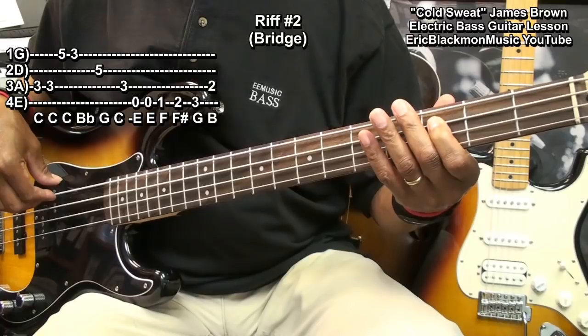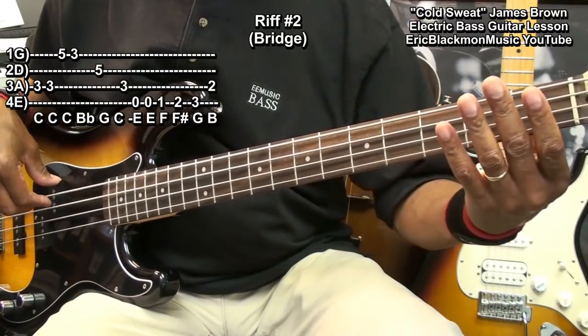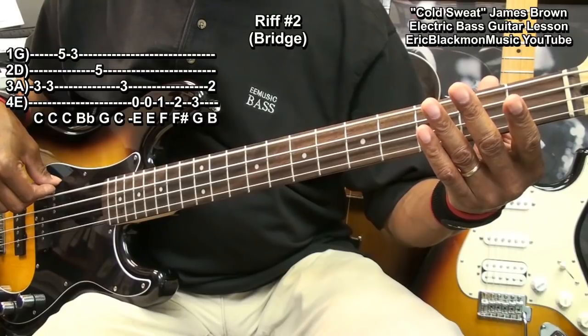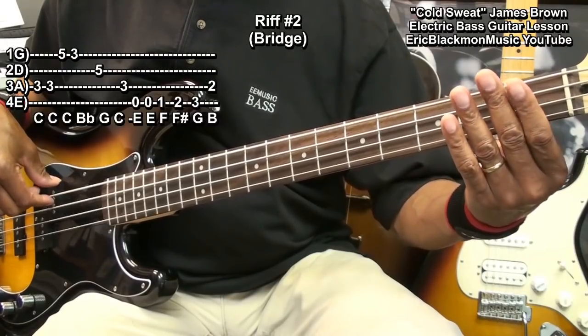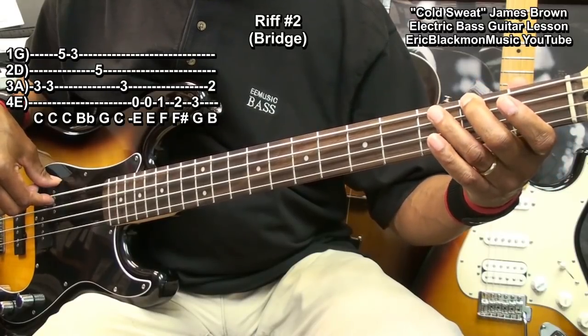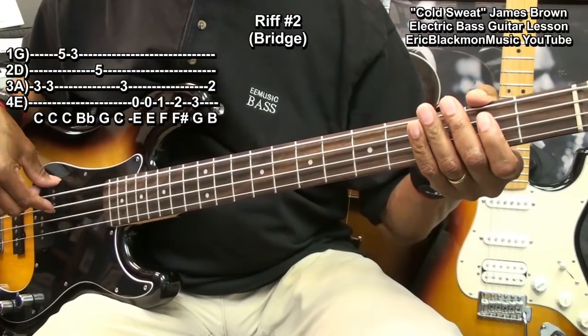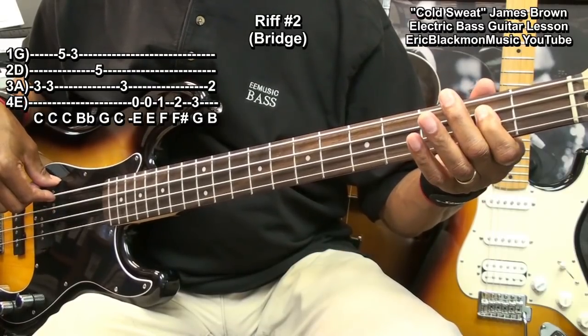Then open E string — that's open, open — first fret, second fret, third fret, second fret A string, and start over.